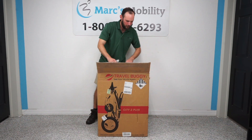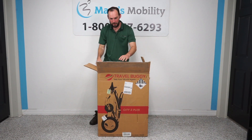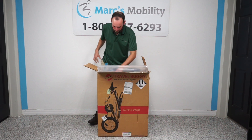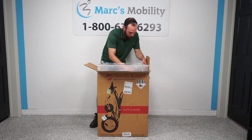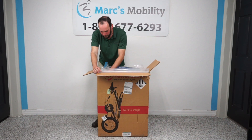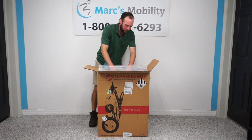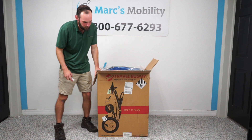So I open it up and the first thing I see is a little assembly guide taped to the plastic. I move the plastic out of the way and have access to the chair. I think the easiest way to go about this is to cut the sides of the box, because when it's fully assembled it's somewhat heavy and difficult to lift out. So I'm going to cut the front of the box away so you can see what's going on.